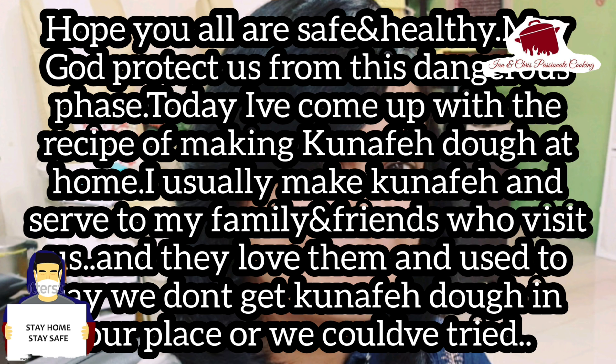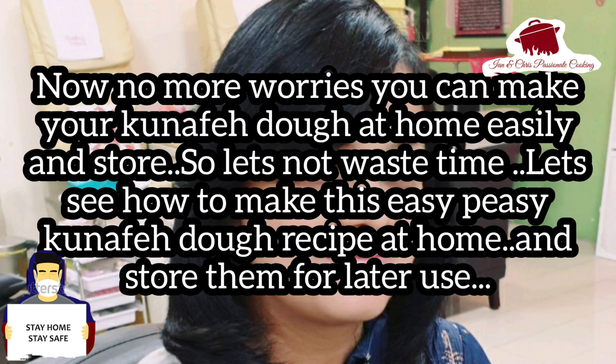Today I am going to present Kunafa dough and Mava. We are going to prepare the dough for my family and friends. I am going to show you the Kunafa recipe.